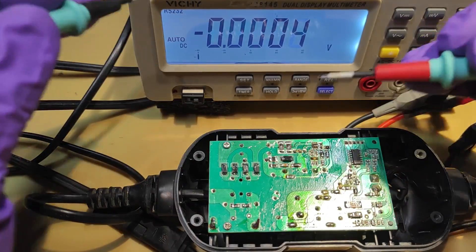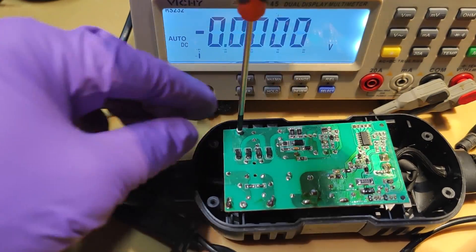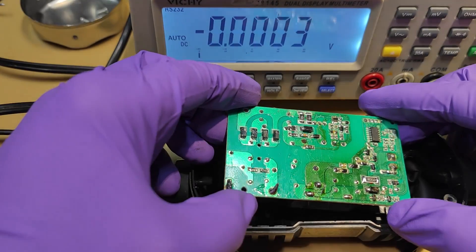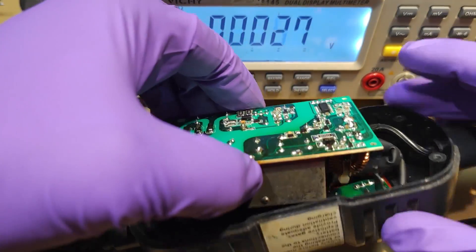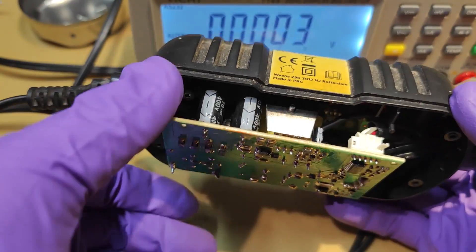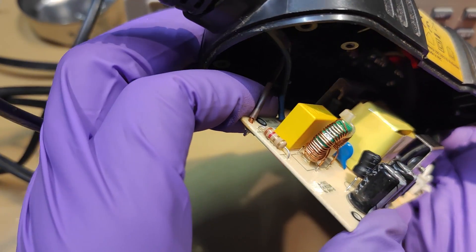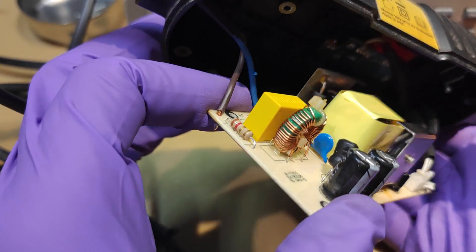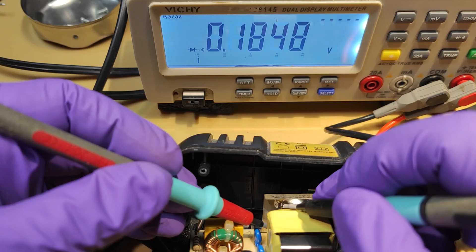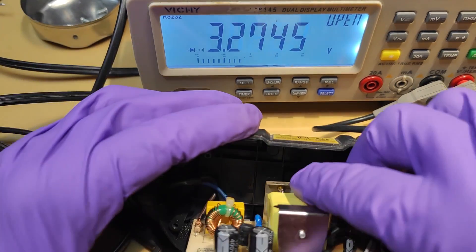We have several screws here — let's just open it up. Okay, I see a big diode on the back here — it will be a good thing to test it. Okay, the diode is correct.